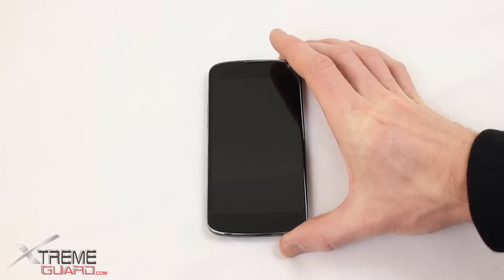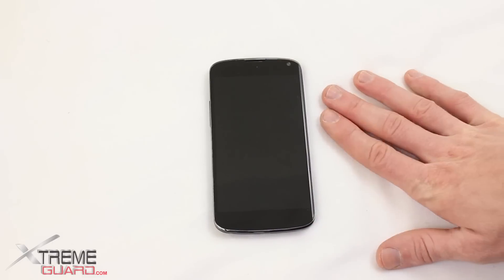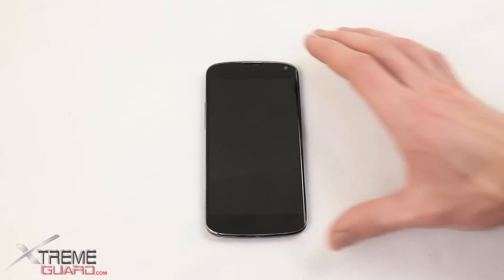Hi, thanks for visiting ExtremeGuard.com. Today I've got the Google Nexus 4. This is a phone that's made by LG and is being sold by Google. What I want to do is a brief product review of this device, and let's start off by talking about pricing.